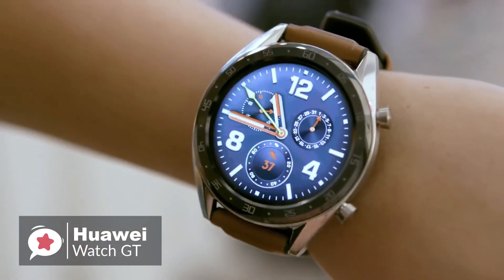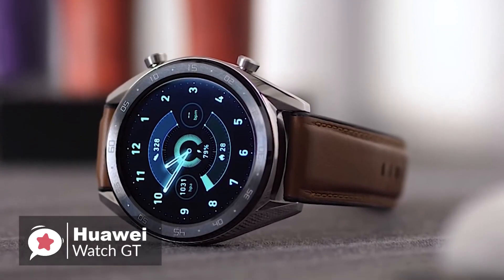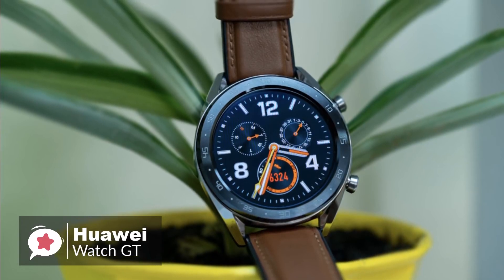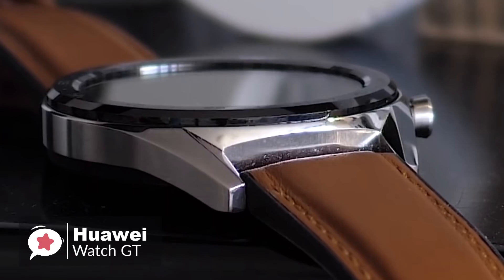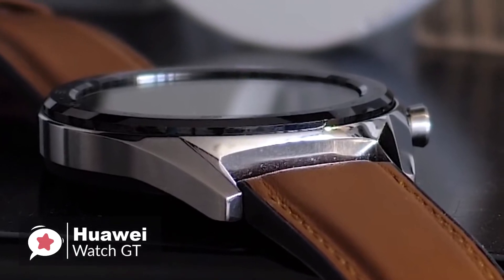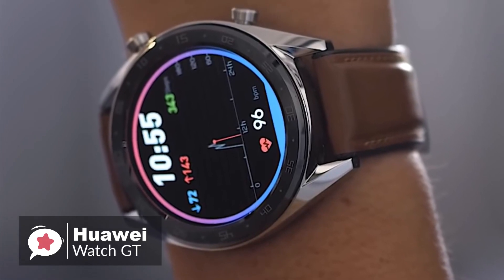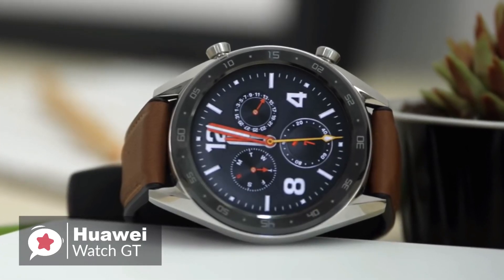Starting with the design, the Watch GT is thinner than your average sports wearable, measuring just 10.6mm from the front of the screen to the rear of the casing, and feels nicely built, with two buttons on the right edge that have a firm click to them. The black ceramic bezel looks elegant, and there is an ambient light sensor hidden behind it, keeping the full face of the 454x454 1.4-inch OLED screen on view.